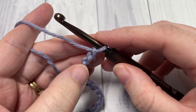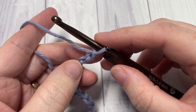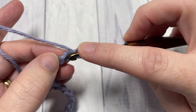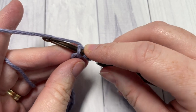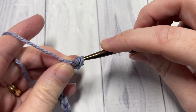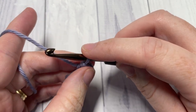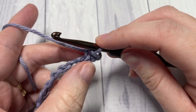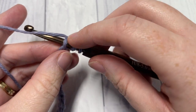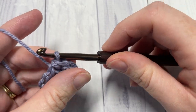I'm working in the back bumps of my stitches, though it's really a matter of personal preference. We're going to yarn over and into the second chain from your hook, insert your hook, yarn over and draw up a loop, also drawing that loop through the other two loops on your hook. You're going to repeat that all the way across — yarn over, insert your hook into the next stitch, yarn over, draw up a loop, also drawing that loop through the two loops on your hook.